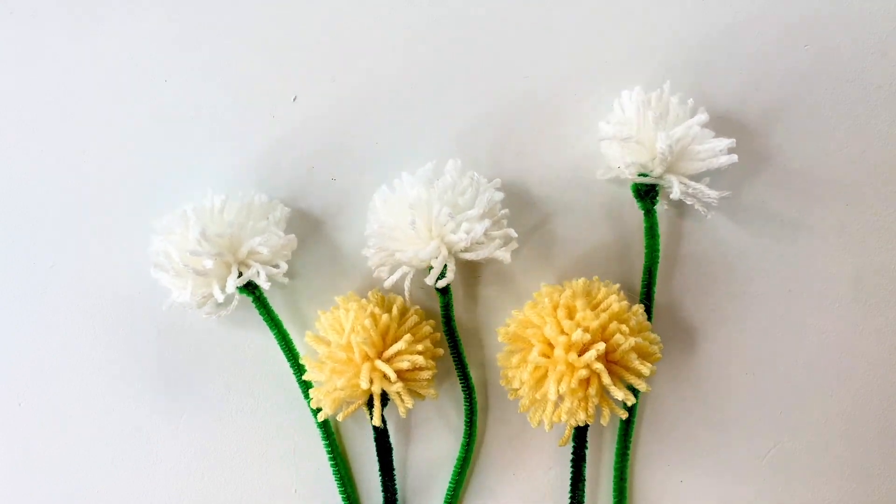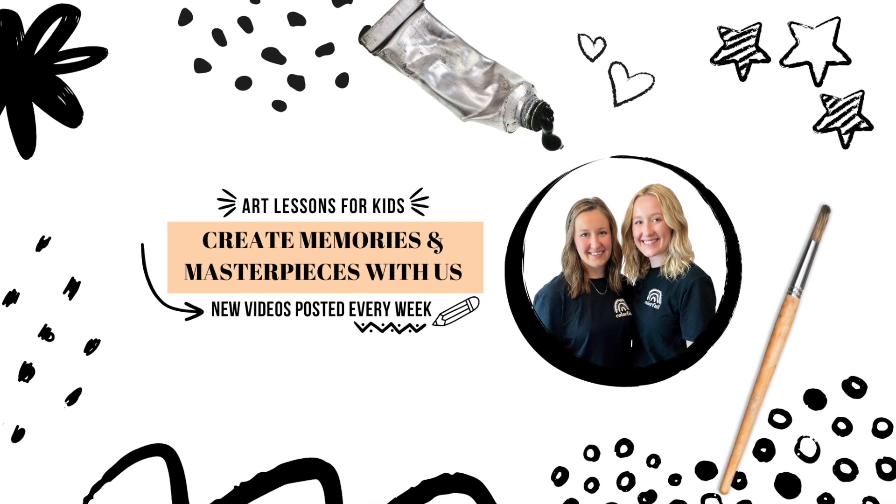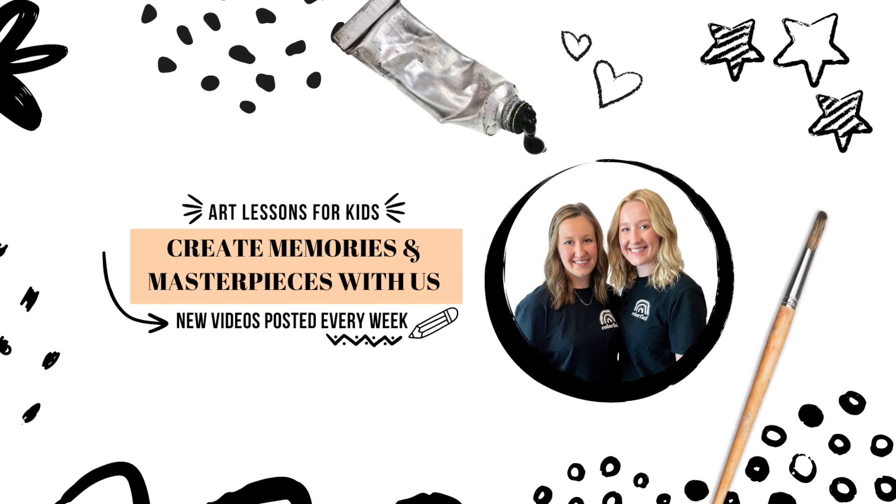Thanks for creating with us. Would you please like this video and subscribe to our channel so that you can create more memories and masterpieces with us. We'll see you next time.